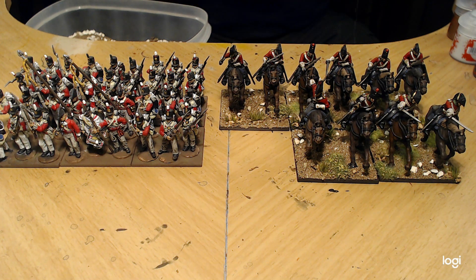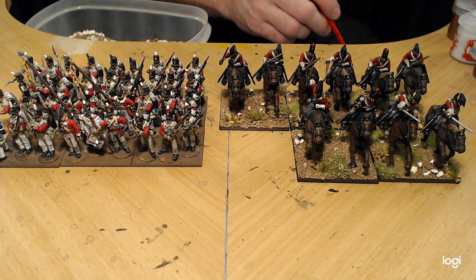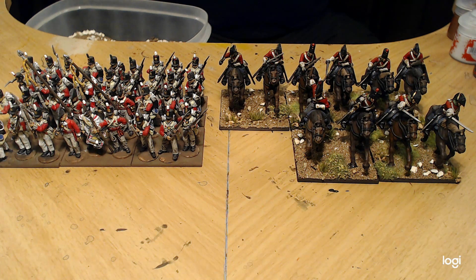I wanted to play something a little bit smaller in scale to begin with, until I get enough miniatures to play Black Powder. So I was thinking maybe Rebels and Patriots, or something along those lines, and trying it out until I get enough units painted up.